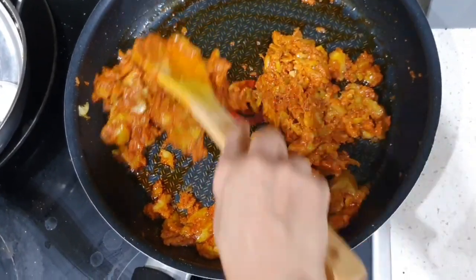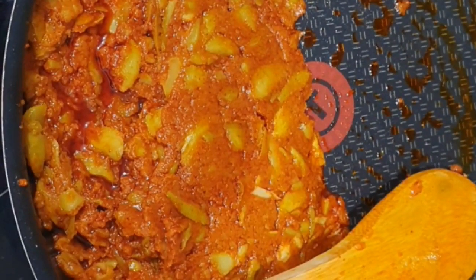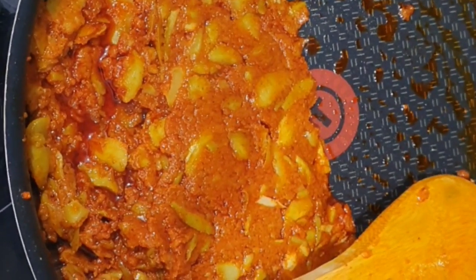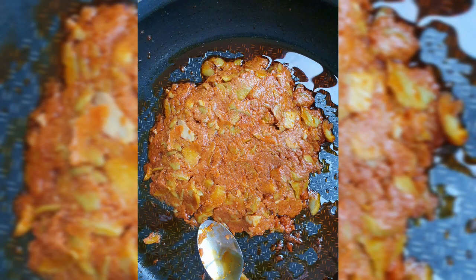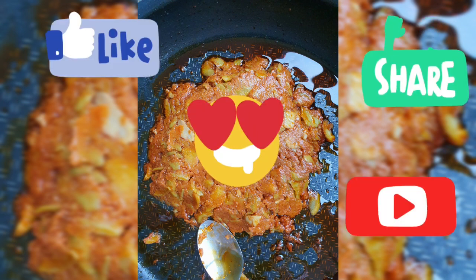Now the delicious tasty mango tukku is ready to serve along with curd rice. Please like, share, and if not subscribed, please do so. Thank you.